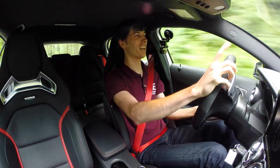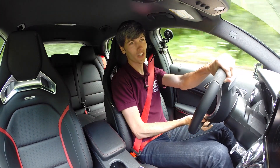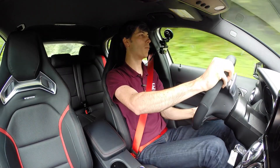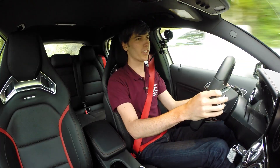As tested, this car is around $67,000, but the fact that you can get this engine and this transmission for $48,000 is pretty awesome. It weighs a little over 3,400 pounds, and considering Mercedes calls it an SUV, they could certainly get away with a lot more weight.